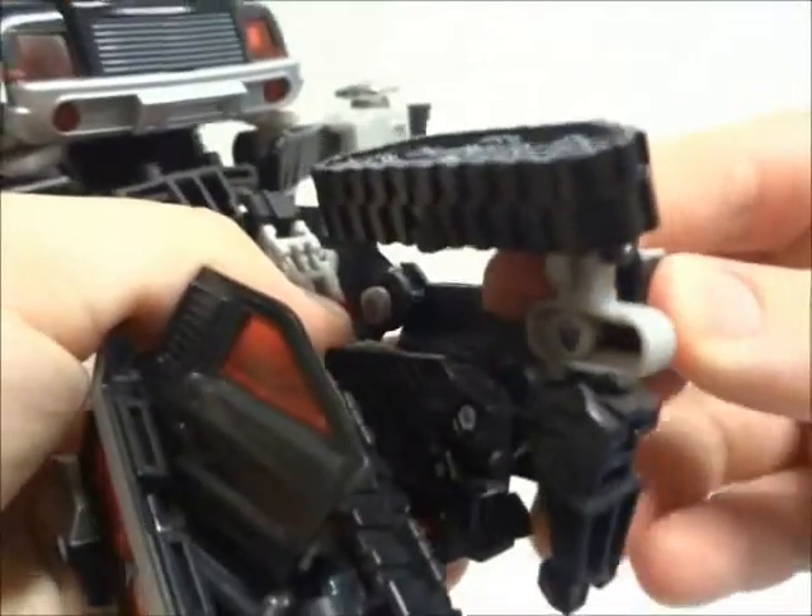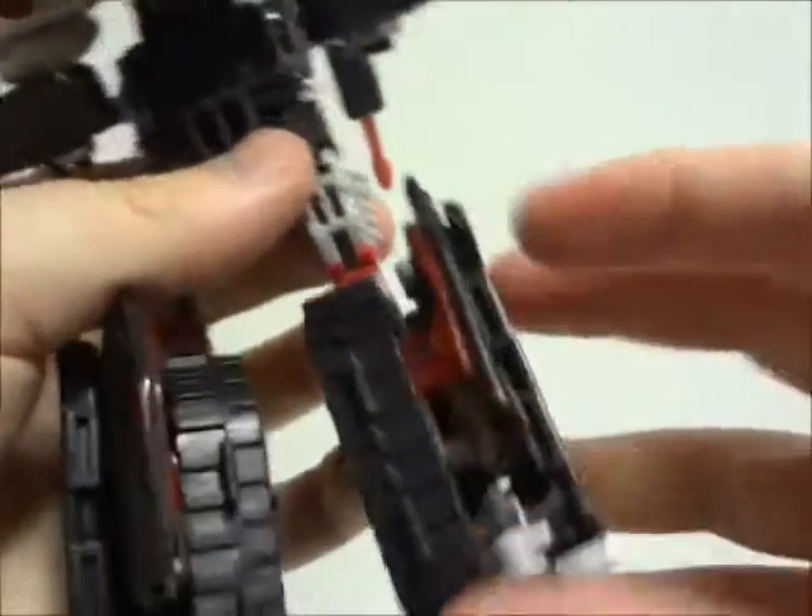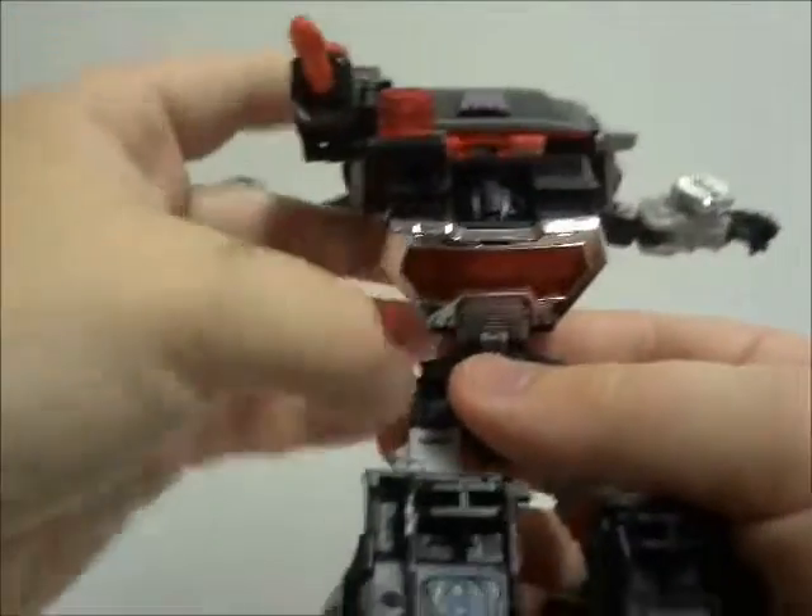For the paint applications on the figure, there is silver chrome, red, dark grey, light grey, and yellow.